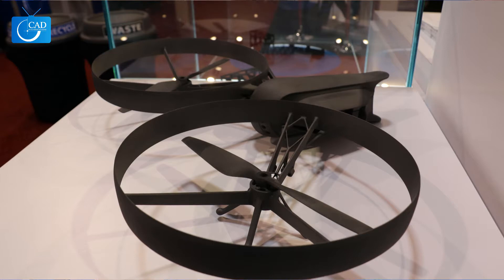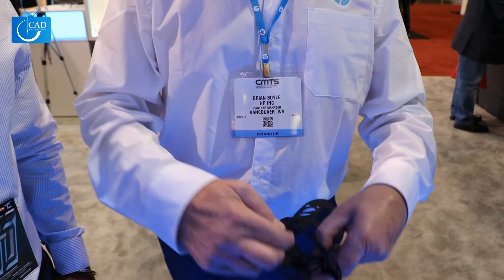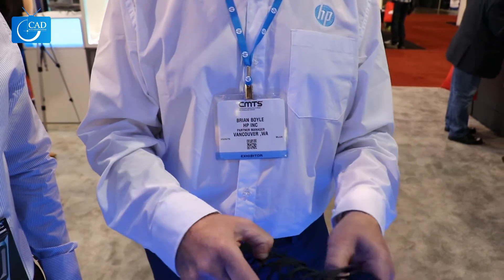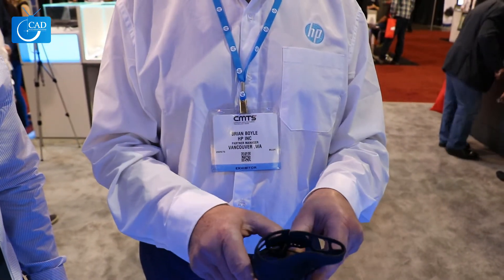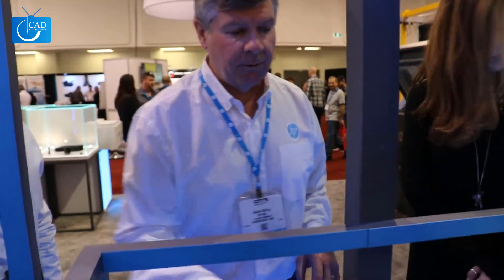Some of the detail — an arm brace — this was all a single print, and it just unhooks here. I could use this as a cast or a brace. I could have gotten the file from a doctor's office, printed it locally, and had it delivered the next day. And it's thoroughly reliable.